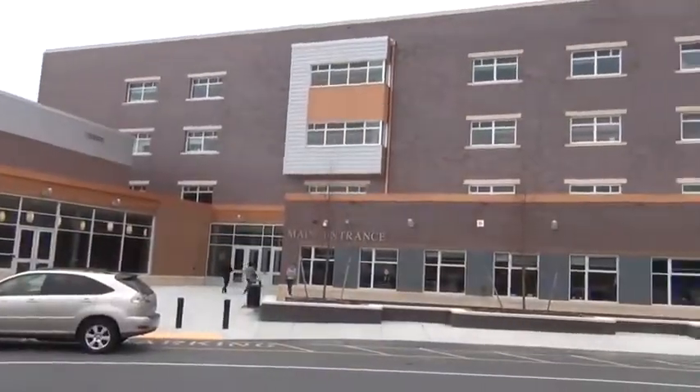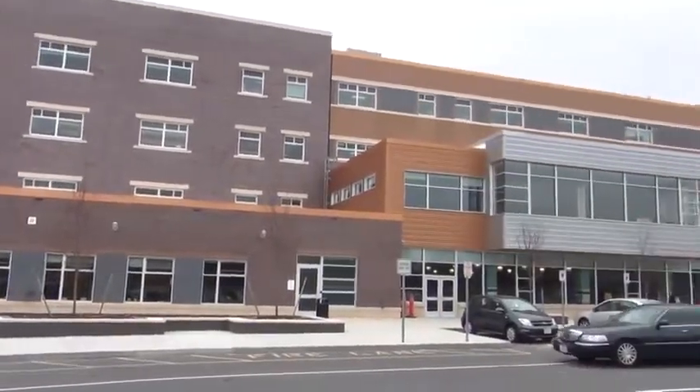Hi, this is Steve Zavarella, Northeast Regional Manager for the Fleetwood Group. We're here today at Worcester High School, a brand new campus where we're going to take a look at a library installation. Come on inside and let's take a look.